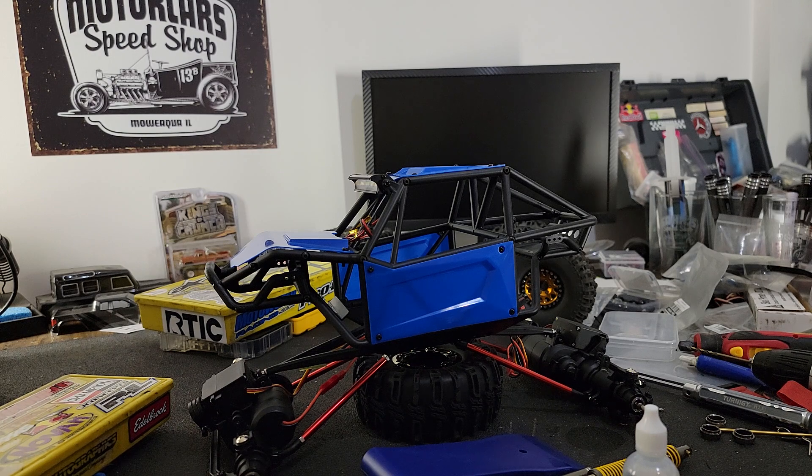There's a fair amount of work to be done but we'll get it done quick. We'll do a build wrap-up video once the thing is pretty much together, get some video of it out testing, and hopefully get this thing pretty well sorted soon. I think it's going to be a really fun rig — I'm kind of excited about it. Stay tuned, there's more to come. Thanks for watching.